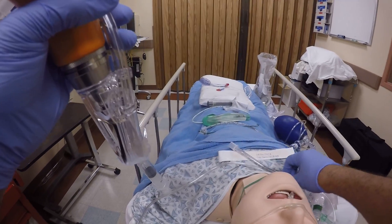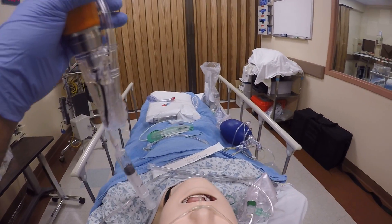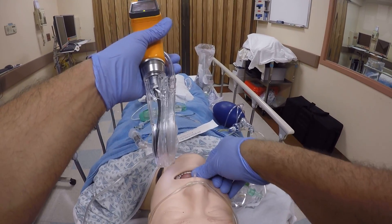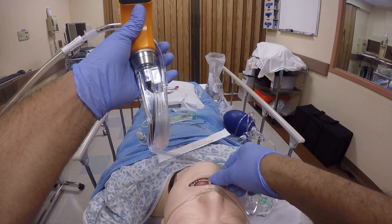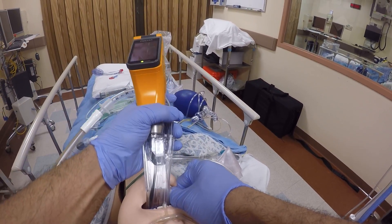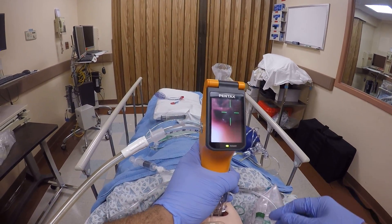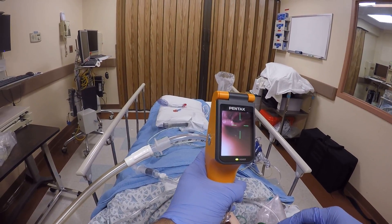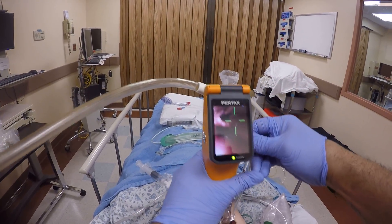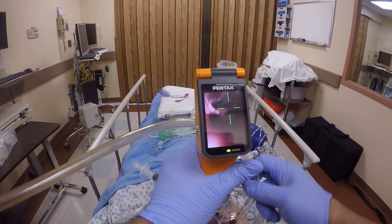I have my other device ready as well for the intubation, so we will proceed. Pre-oxygenated patient is ready for intubation. Insert the device — see the esophagus — proceed, goose the esophagus.